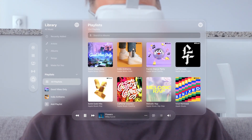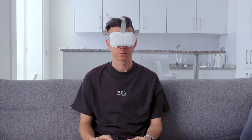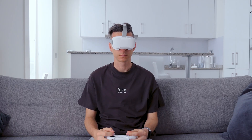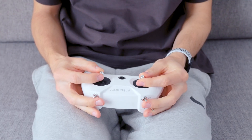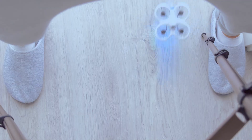You might think I'm watching some TV series right now, or maybe I'm in the metaverse. But no, actually, I'm learning to fly my new first-person view micro-drone. And this is my new video about my new hobby, which I've been spending several hours a day on lately.